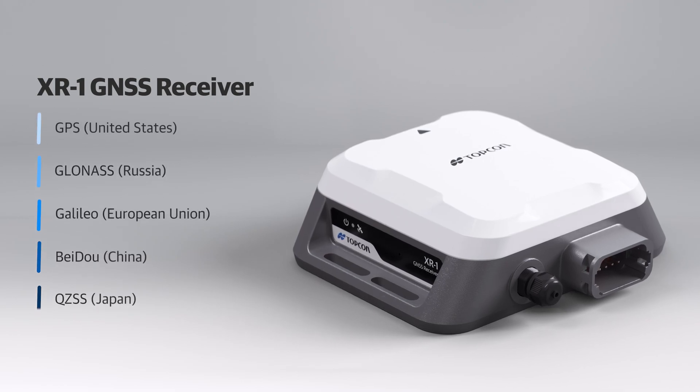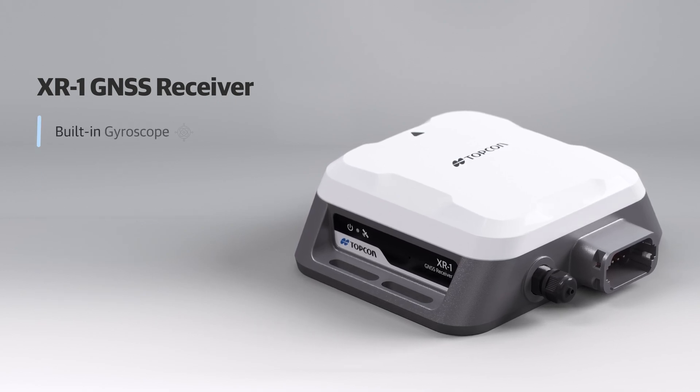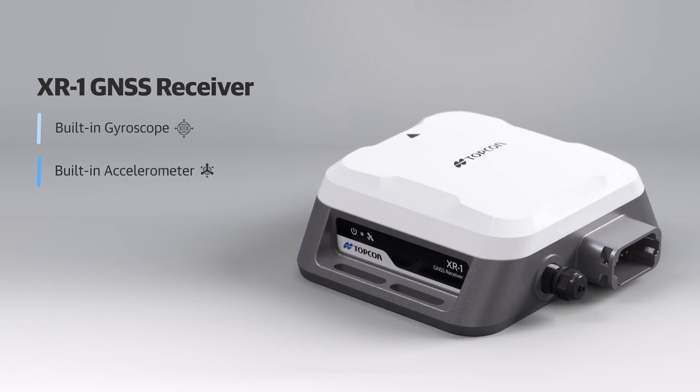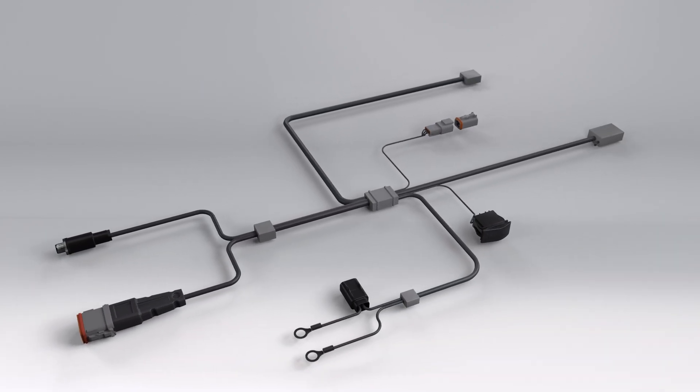The XR1 is an all-in-one auto steering GNSS multi-constellation receiver. It is a truly global receiver which accepts signals for GPS, GLONASS, GALILEO, BeiDou, and the QZSS satellite constellations. This receiver also has an integrated gyroscope and accelerometers, providing the most precise steering for your machine.